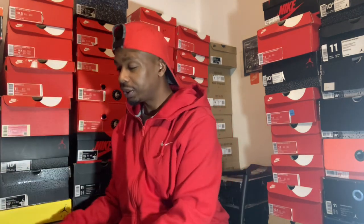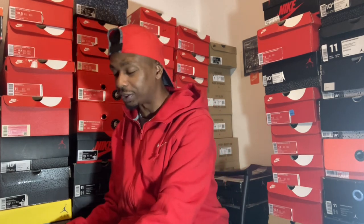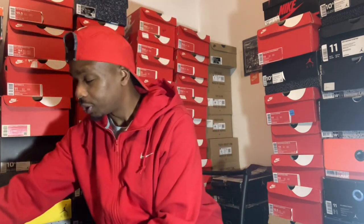I love the 15s. It's a sleeper shoe that nobody really likes. It's like an out-of-space type of shoe to me, that's why I love it. It's different, you know? I like how the 15s look though.